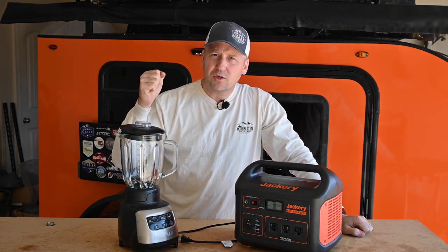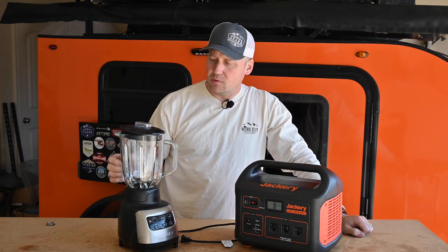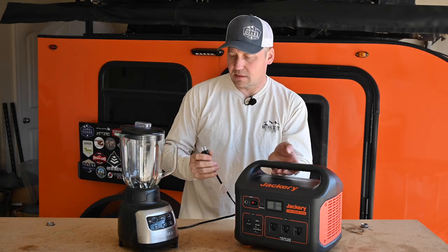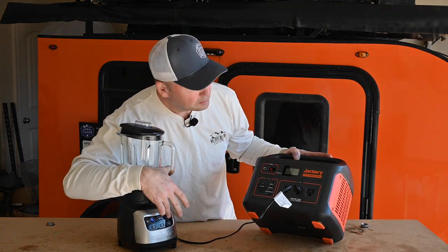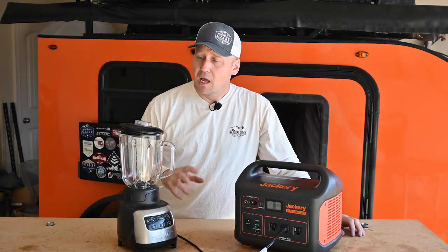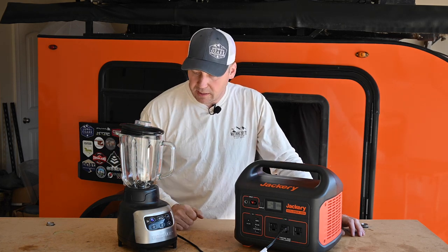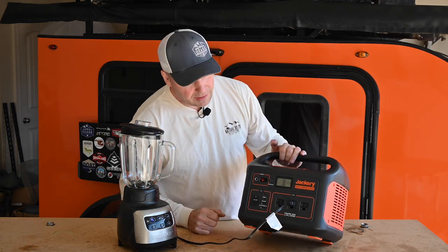What about a big normal house blender? Maybe you want to make margaritas at camp or whip up some salsa. Only about 360 watts out of this thing — so you can actually run this off the 500 too, but you can run it longer off the 1000.